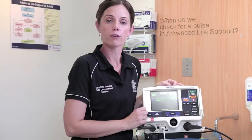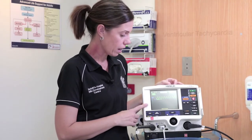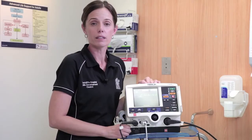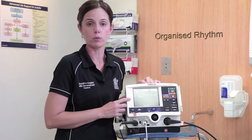When do we check for a pulse in advanced life support? If we analyse a ventricular tachycardia, we need to check for a pulse. If we analyse an organised rhythm, we also need to check for a pulse for any return of spontaneous circulation or a PEA.